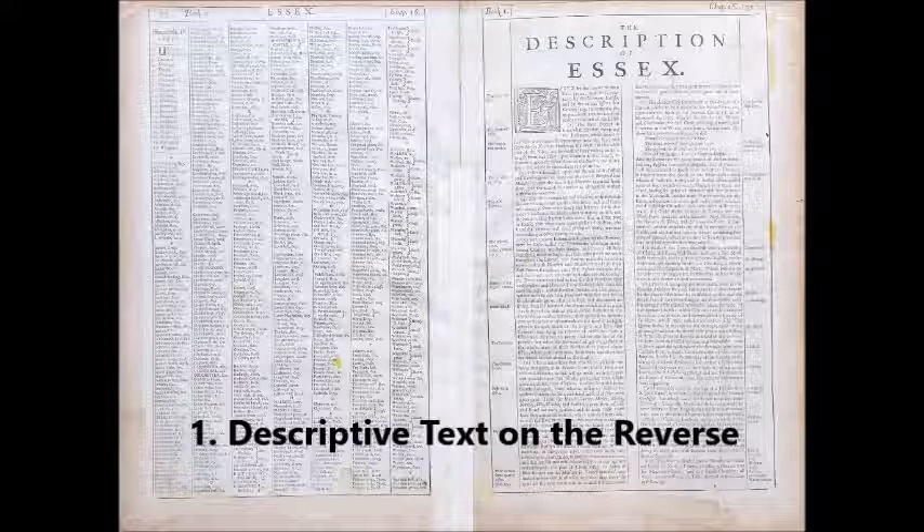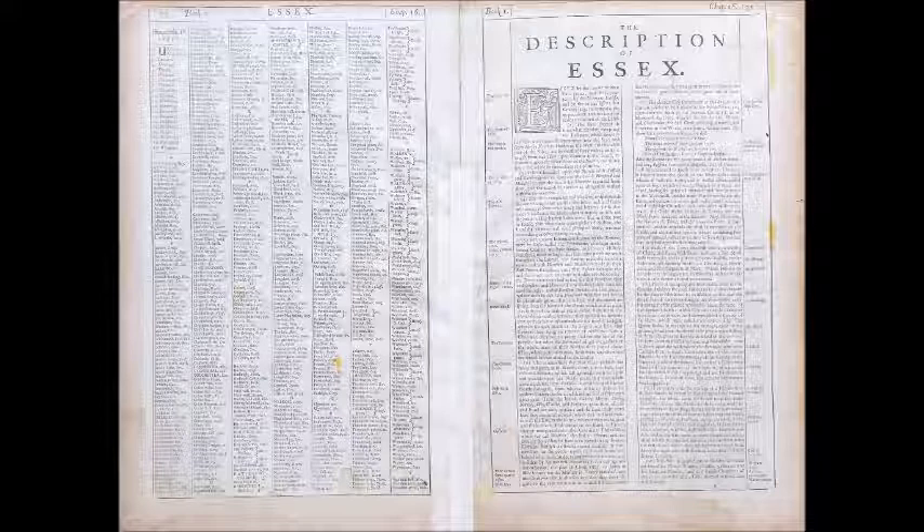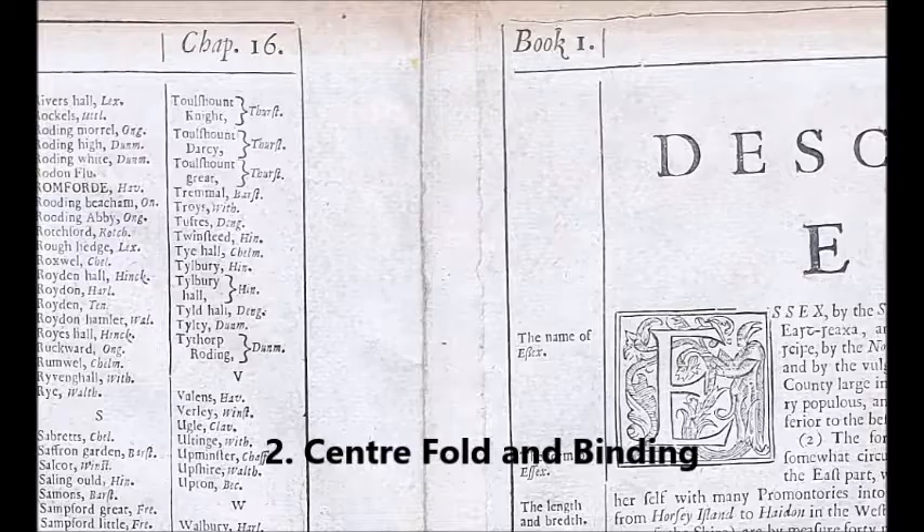Speed County maps were published between 1611 and 1770. We do not have time in this video to explain the difference between each edition, but what 99% of them have in common is the descriptive text on the back. Modern reproductions do not have this feature.